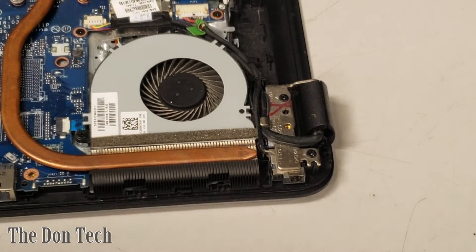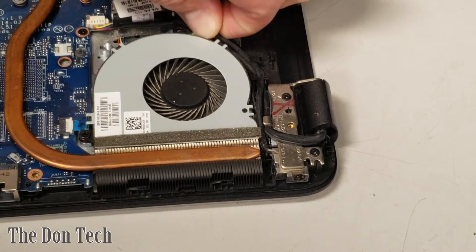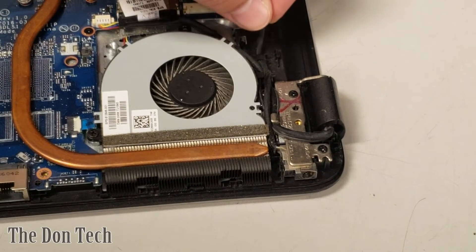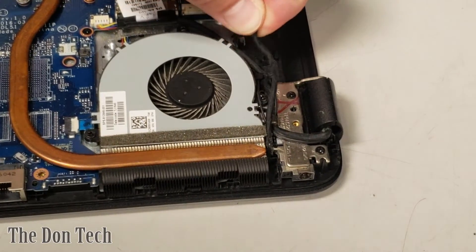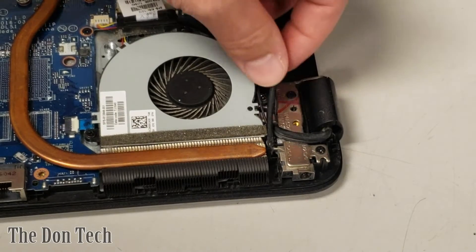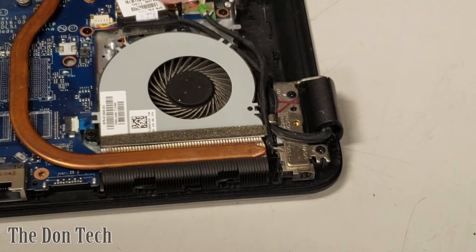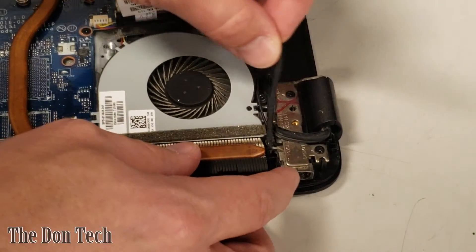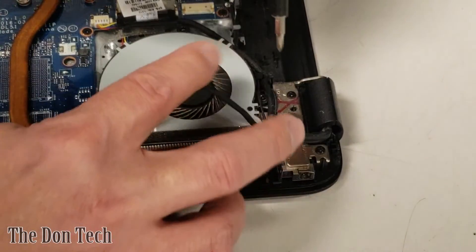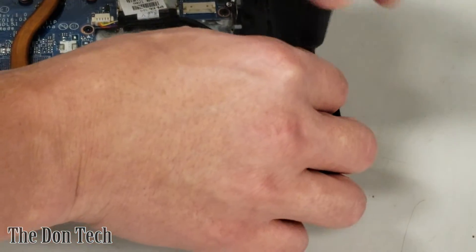I recommend searching for those jacks on eBay using the model number if you need to buy one. This jack should come straight out of the socket on the motherboard — be careful not to cause any damage. The cable lines up through the display cabling, so it's not too convoluted and is pretty easily accessible. It doesn't look like I'll need to remove the heatsink, just probably some of the mounting screws for the hinge mount.